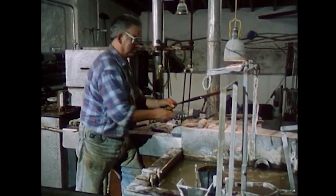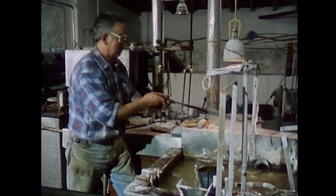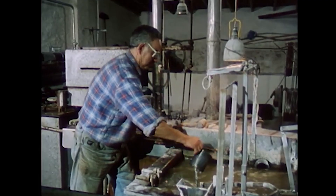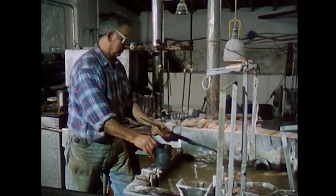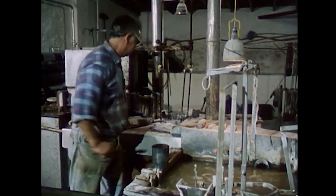Since the files can warp again during hardening, they are quenched in two stages in a water bath. After the first stage, they are checked and, if necessary, straightened with a wooden hammer. After quenching, the files go into a second water tank for cleaning.